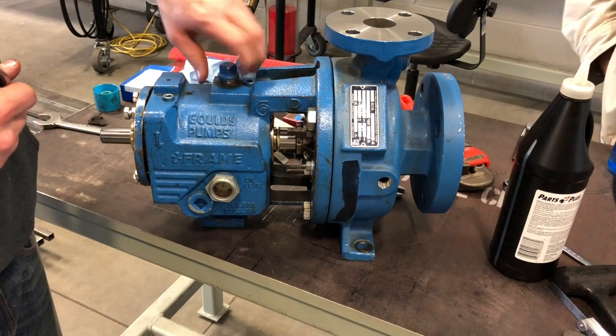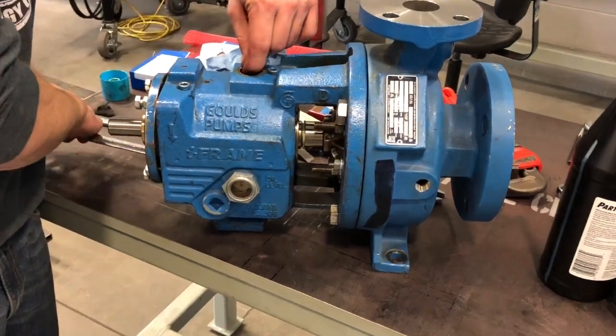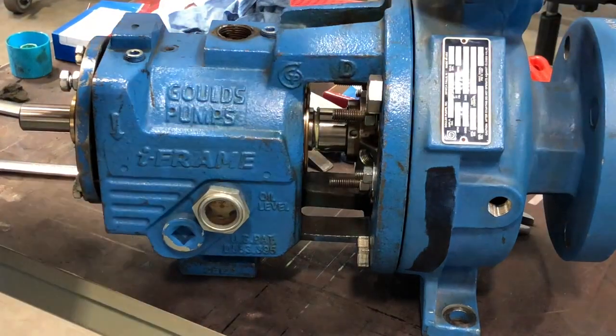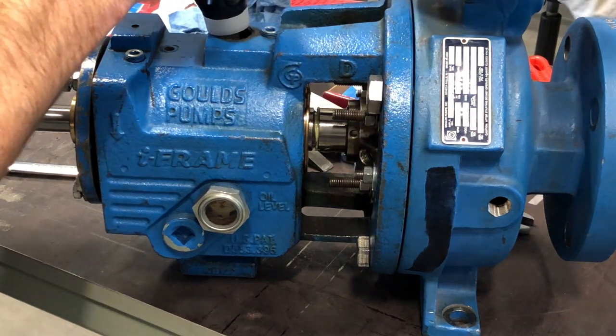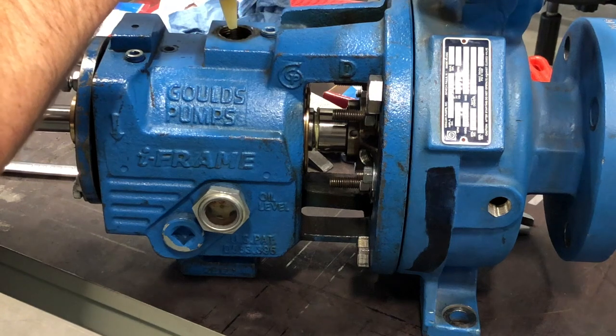I decided to put the oil back in before I reinstalled it, mainly because not always are you able to see the sight gauge, or sometimes it's in a really difficult spot, or maybe it's not even perfectly level. So I went ahead and took some 80-90 weight — that's what this pump calls out for — and filled it up to where the gauge was about halfway full.